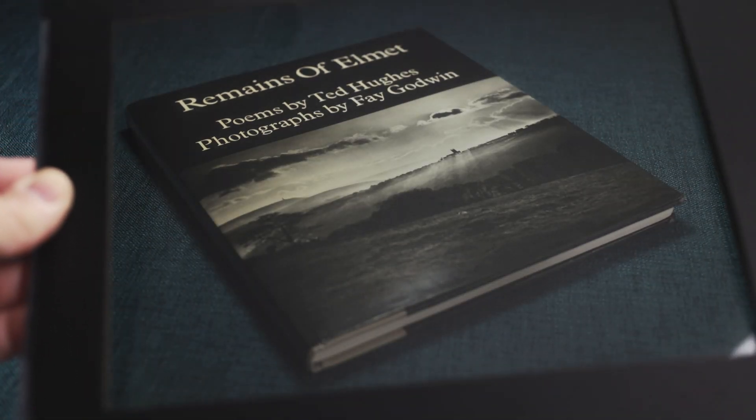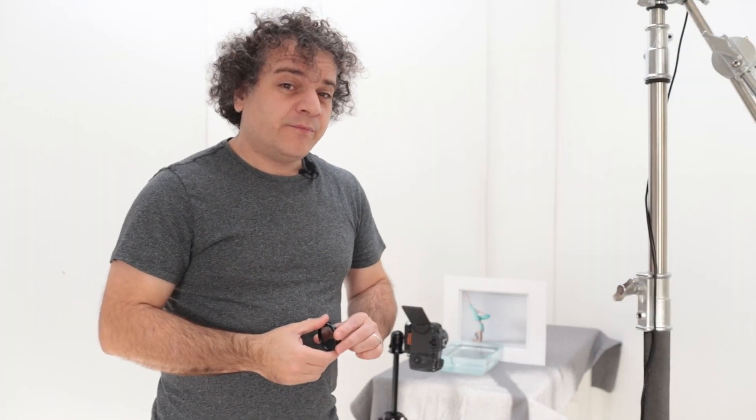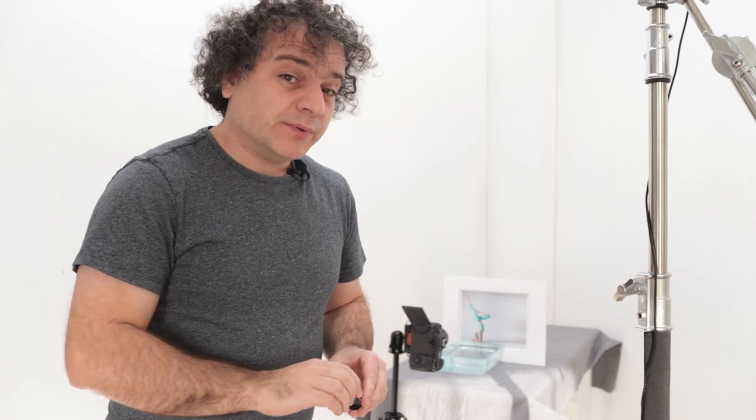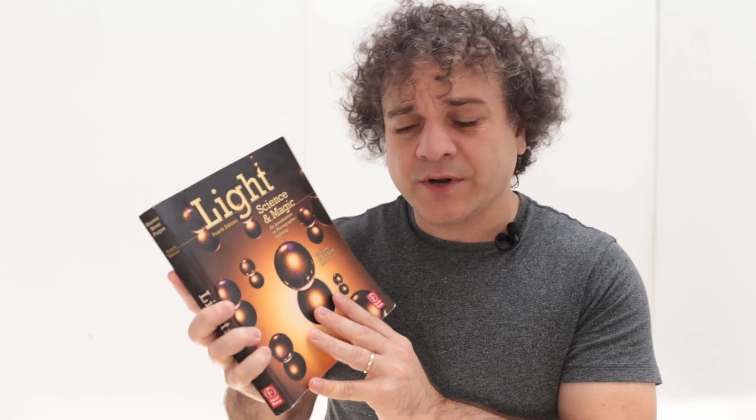We can use polarizers to block out polarized reflections from our images, but what if we wanted to increase the effect of polarized reflections? It turns out you can do that using the exact same filter that you use to block them out. I came across this interesting use of a polarizer when I was reading Light, Science and Magic — a fantastic book for anyone into product photography, but also pretty useful for those making landscapes or taking portraits.